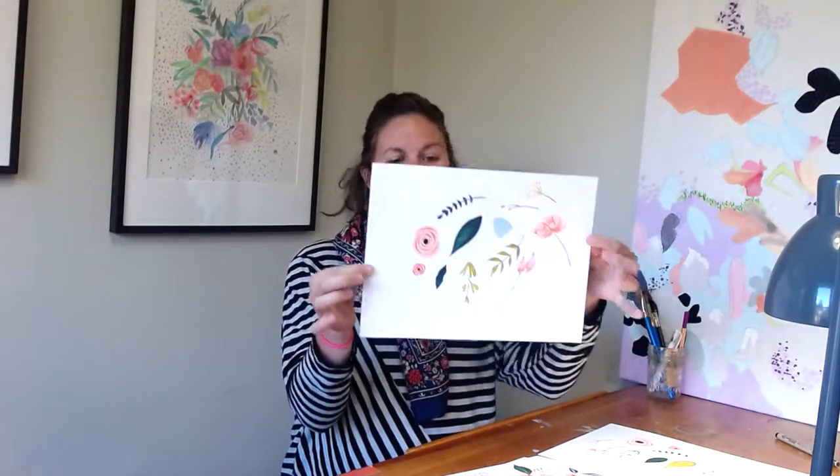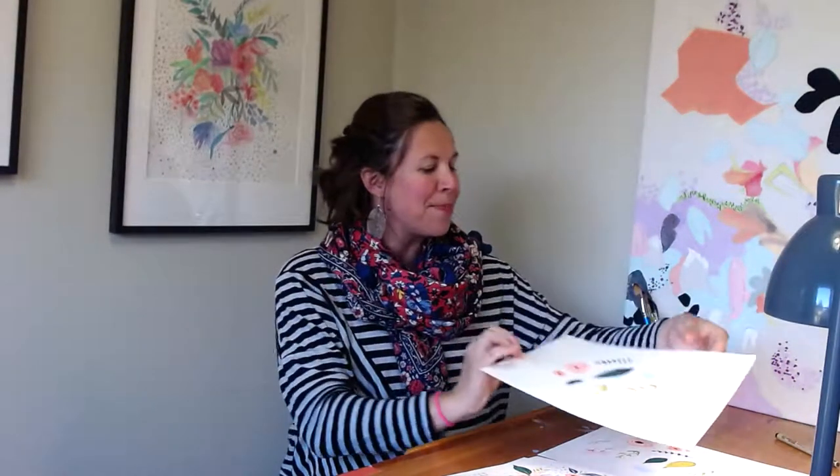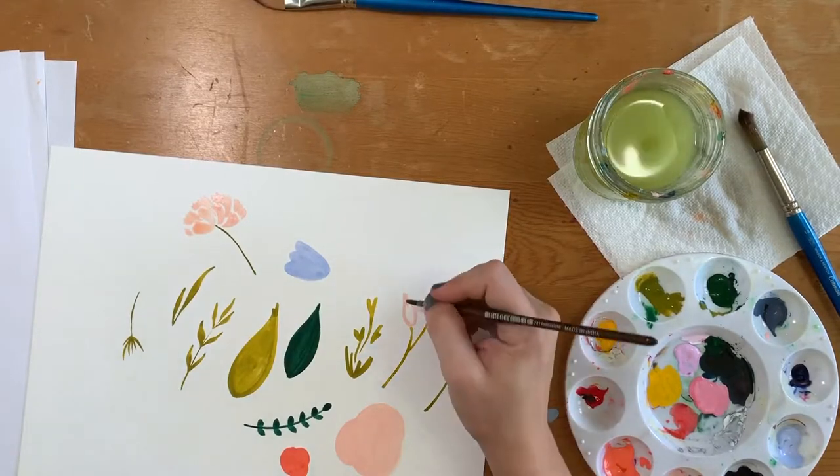Then we're going to build up to our painting practice where we practice singular motifs like these ones, and we'll get comfortable using gouache.